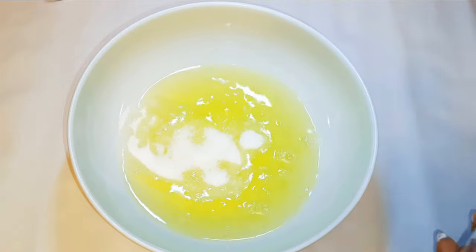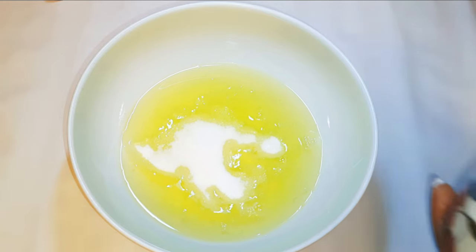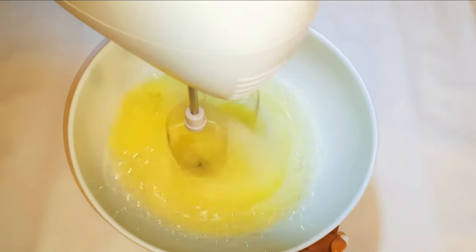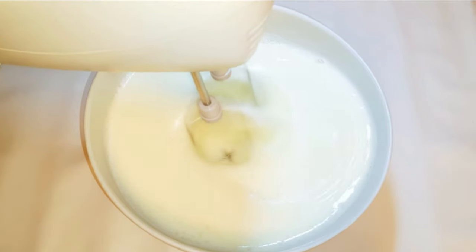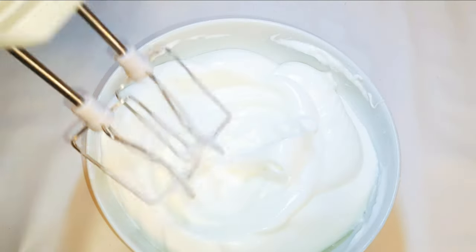I'll get my egg whites and come in with about six tablespoons of sugar. Don't forget, we're using the six egg whites from the egg yolks. I'll whip it up till it turns fluffy. As you can see, it's very stiff. I'll set this aside for later.